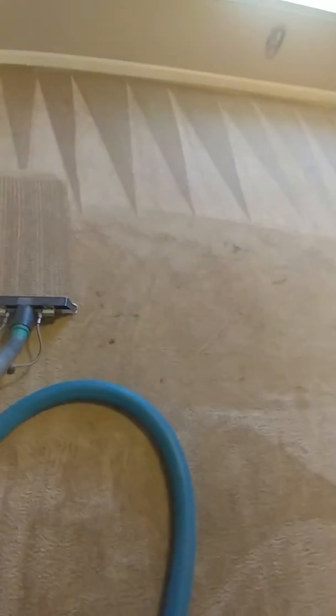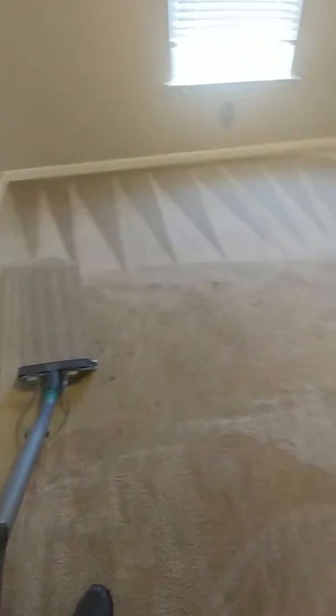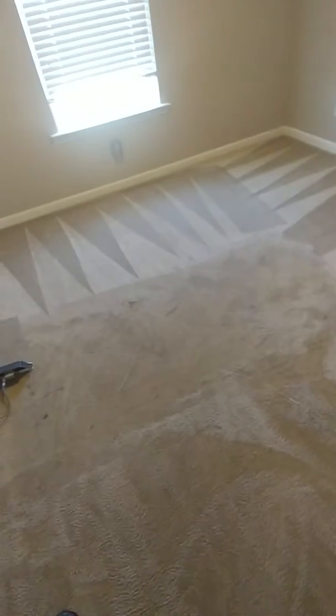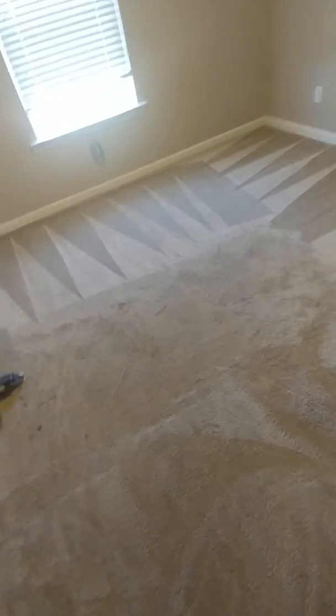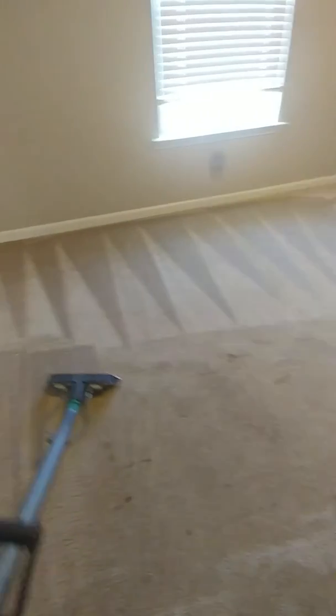Here we are cleaning a dirty carpet — got a good bit of it done already. Here are some key pointers: a lot of you think you need the latest, the greatest — that an extra six feet of hose can increase your drying times. Yeah, it might, but there's no one that's going to increase vacuum. Let me say that again: there's no one that's going to increase vacuum. All it will do is minimize loss of vacuum.